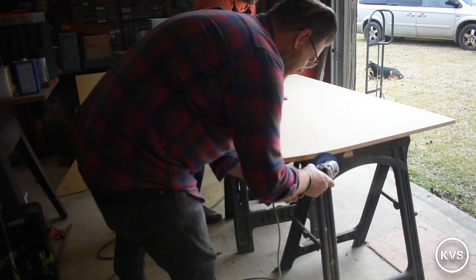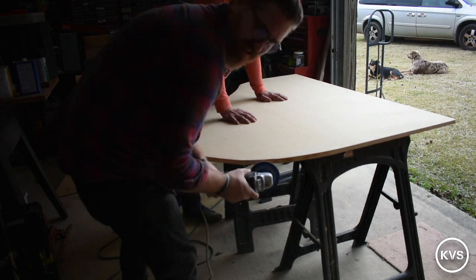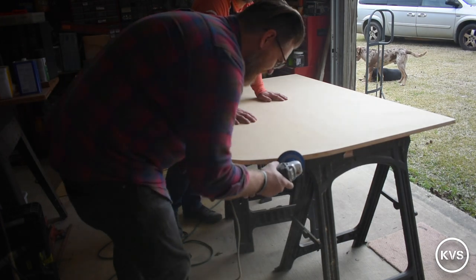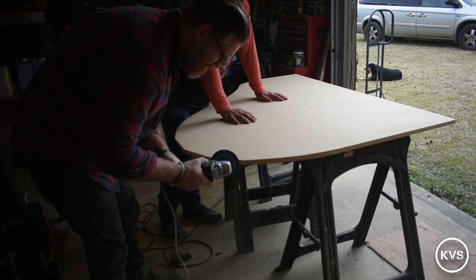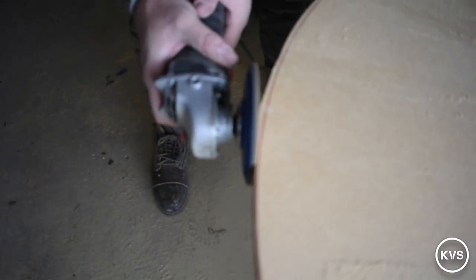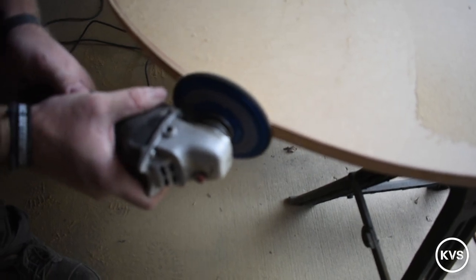This is what we came up with to sand down to our drawn line. I didn't have a belt sander on hand, which probably would have been better, but this worked pretty well. It's just an angle grinder with a sanding disc on it, and you can see how I'm working my way into the line.